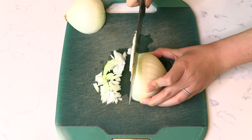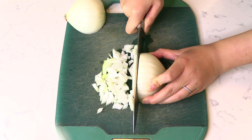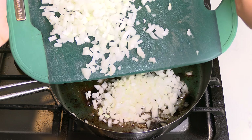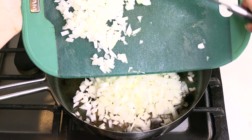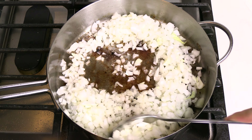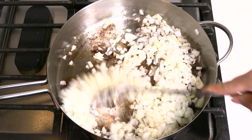Finely dice one onion and add the chopped onion to the same pan that cooked the brats. Stir the onion as it sautés over medium heat for five minutes.